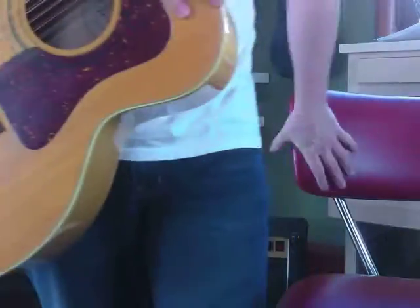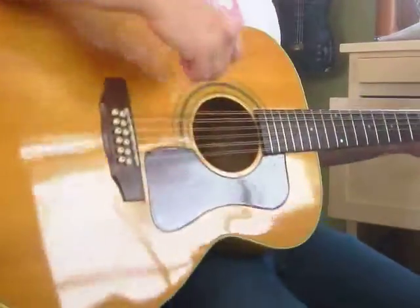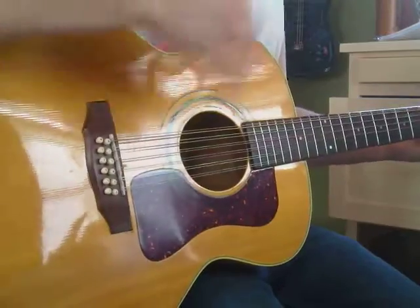Hey, it's Brooke. I've got a 12-string tuned down a whole step just for fun. I've got a lot of students that are working on strumming. Let's hit a G chord or just listen to me play.